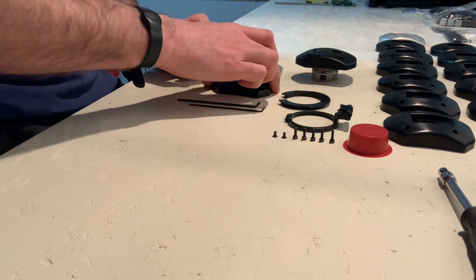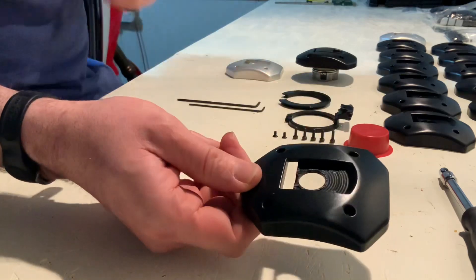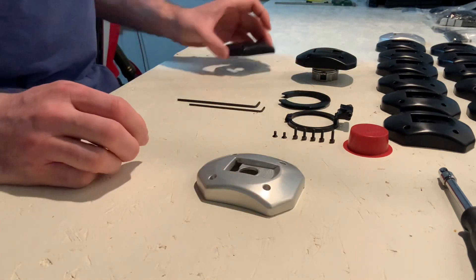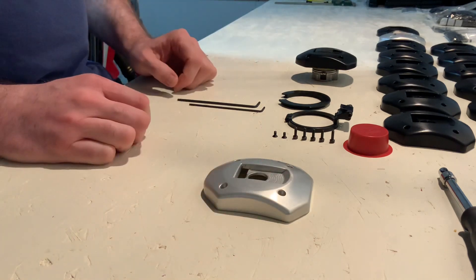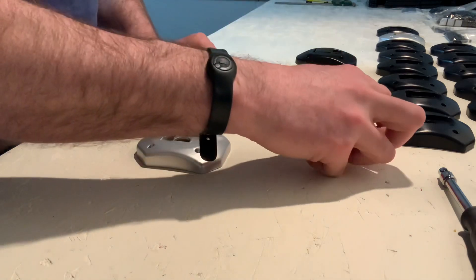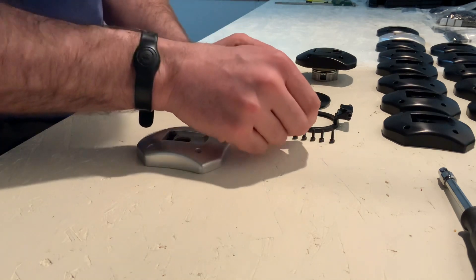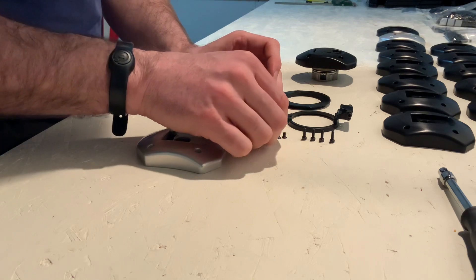We've got the billeted part for the top which comes in silver or black. For this we're going to do a silver one so it's easy to see what's going on. There are a few other bits and pieces in the kit that we don't actually need at the moment. There's a little plastic cap provided that will be shown later on the video. And we've got five of these little cap head bolts — we don't need one of those just yet, and we don't need the two little countersink bolts at the moment.